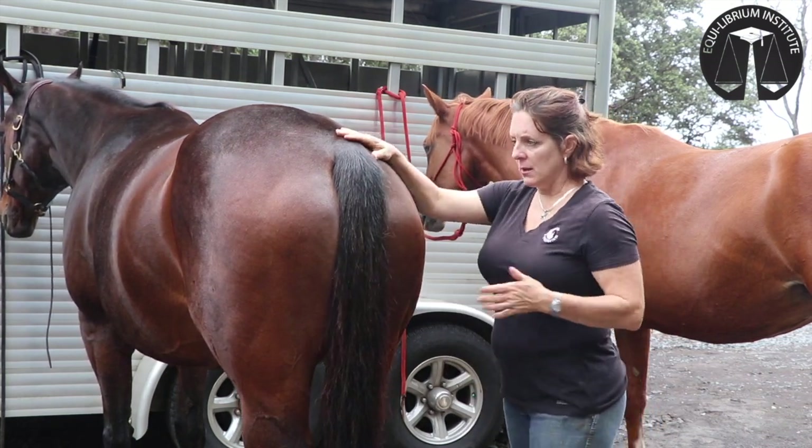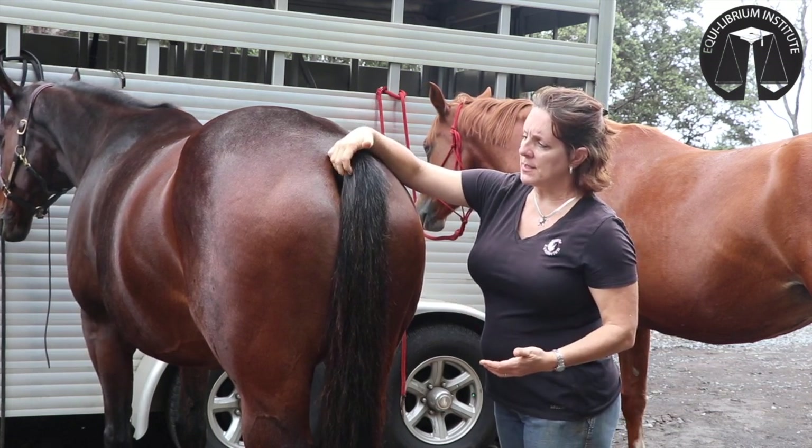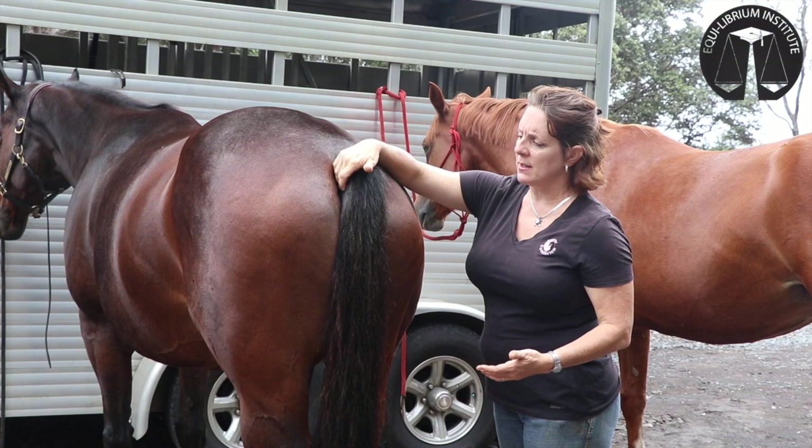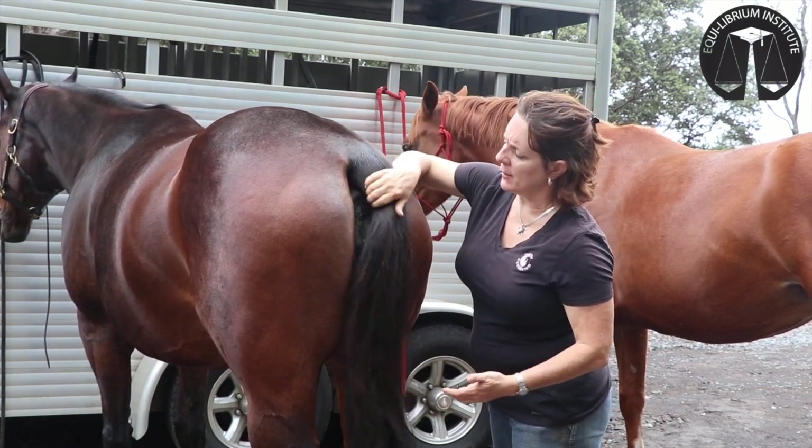I like to stand across from the horse for safety reasons. If the horse won't lift his tail or clamps it down, you can just scratch on the root of the tail a little bit to get him to raise it out of the way.